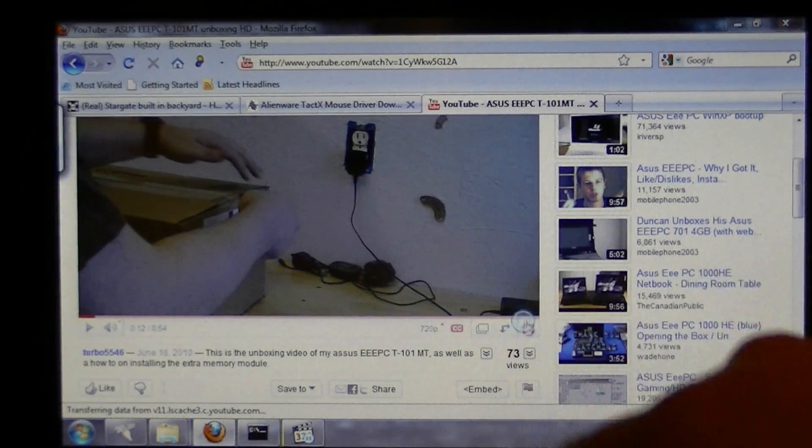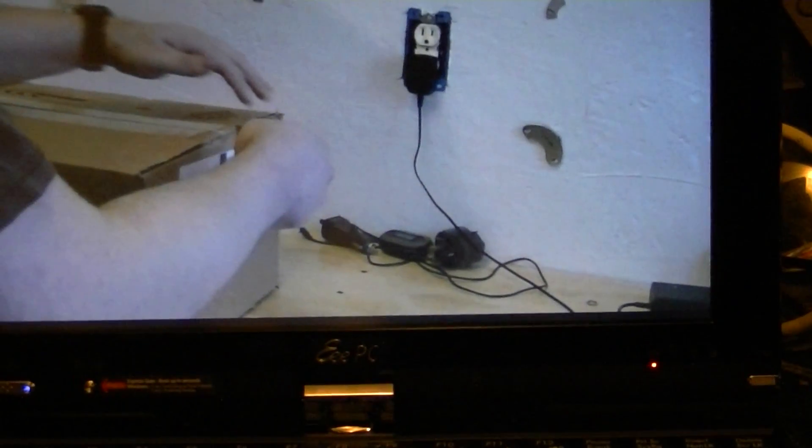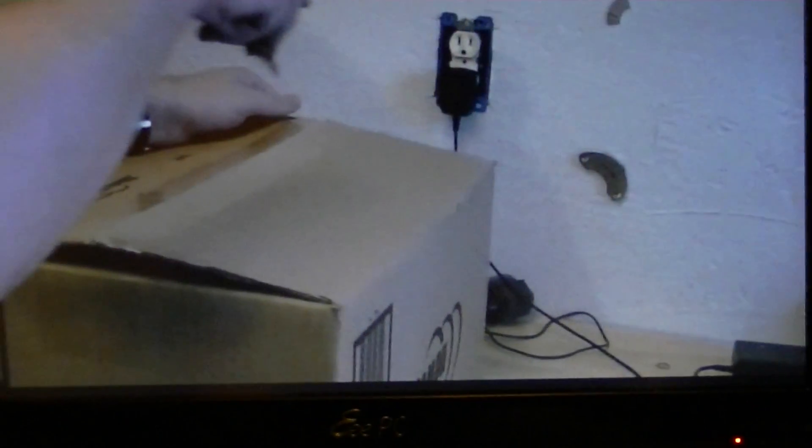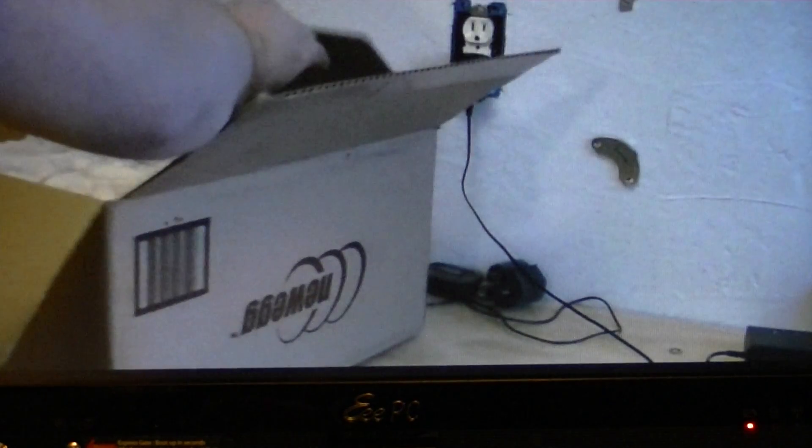I'm going to go ahead and run the video at 720p resolution. You probably can't see that right now, but it's running. Let me zoom in on this little number so you can see — I'm running at 720p. Now, notice the frame rate we're going to be getting on this particular device. This video is already fully buffered, with nothing running in the background.